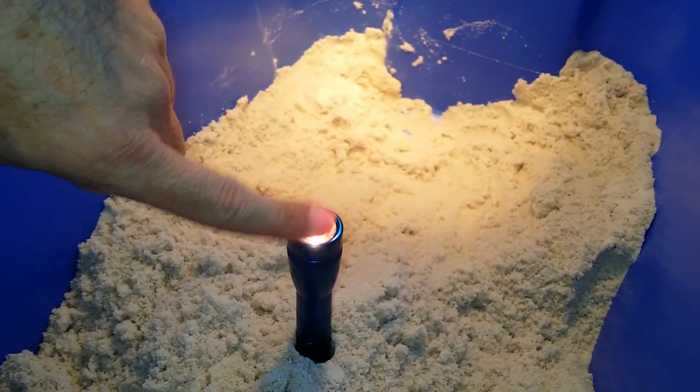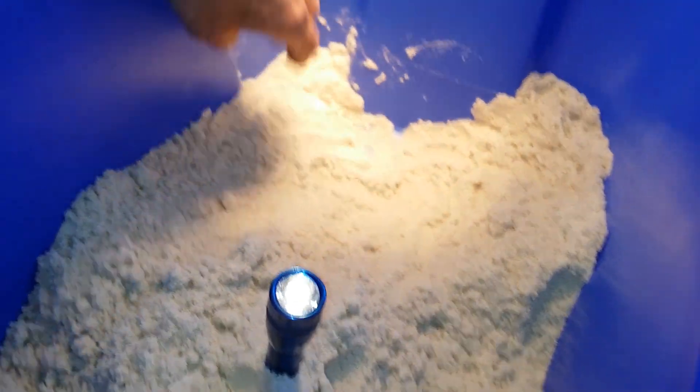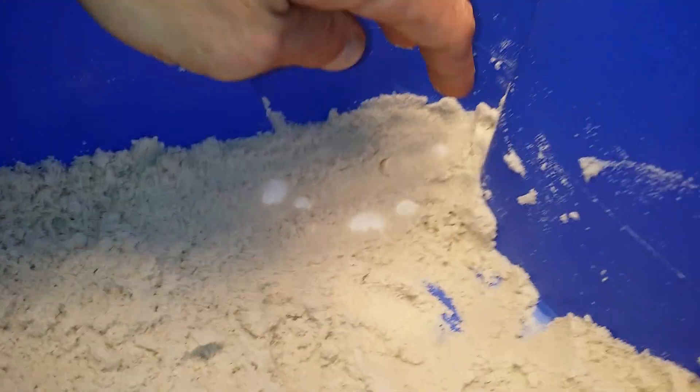What you do is you get yourself a flashlight. Mag lights are really good. And then you carefully go into where your dragon's been digging in the lay bin and you slowly start to move the sand apart.